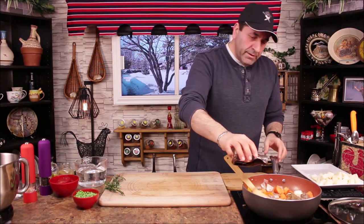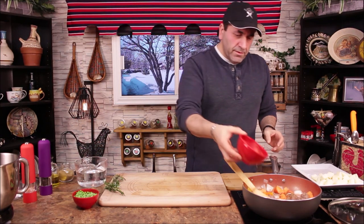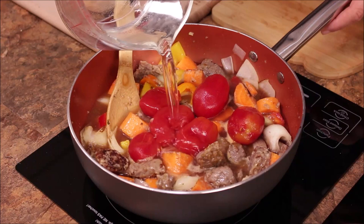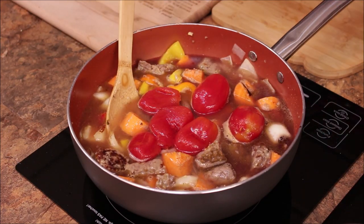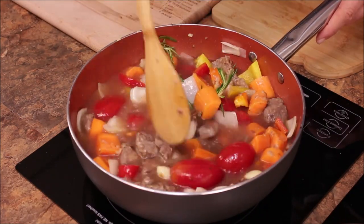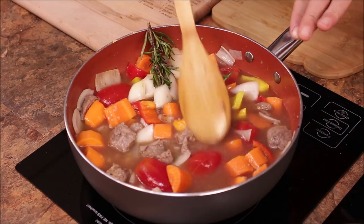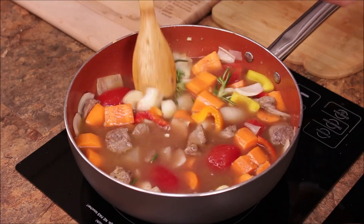Add red wine, plum tomatoes, and water to cover the whole thing. I have a whole rosemary sprig here. Give it a little mix, and once it starts boiling bring it down to a simmer and let it simmer for half an hour, then check on it.